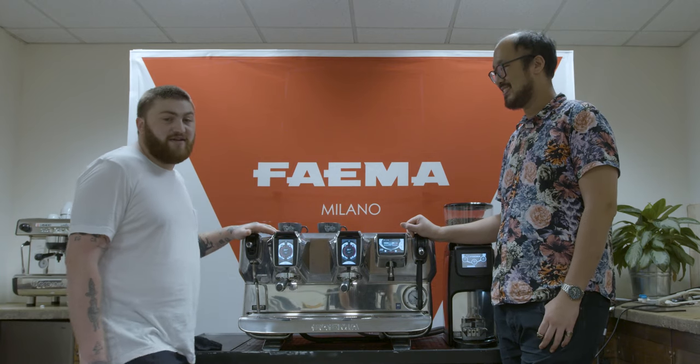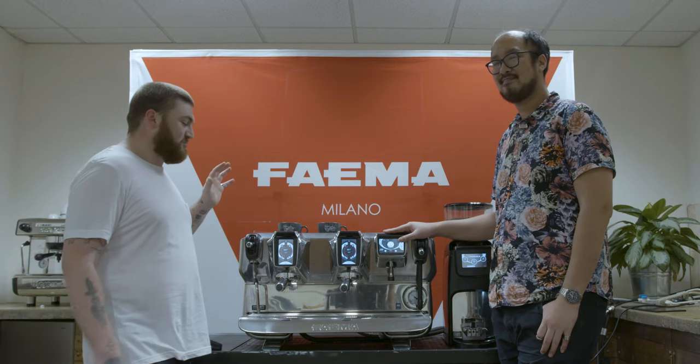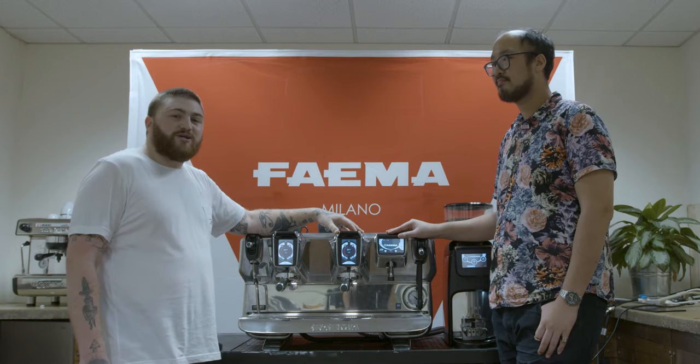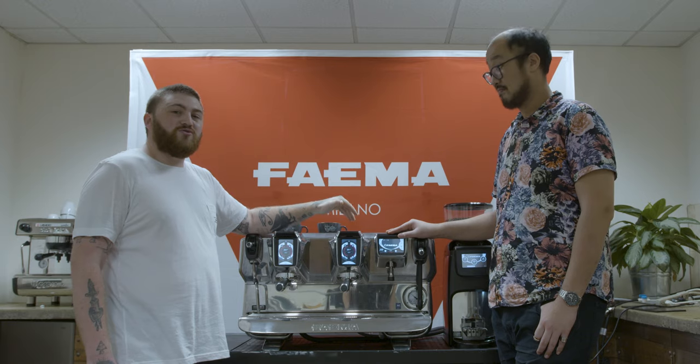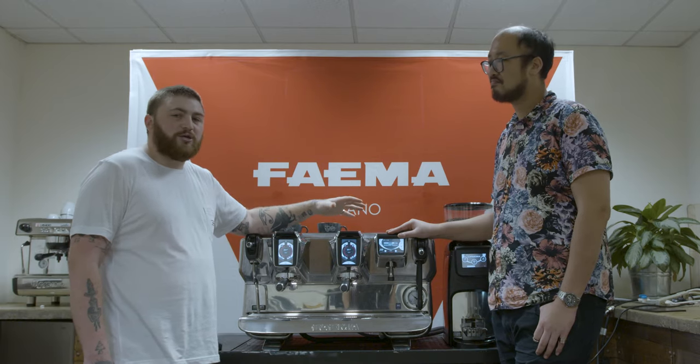We're here with the Fiamma E71. On this machine it's a little bit fun because we've got two steam wands — a regular steam wand and an automated steam wand. On the automated steam wand you're able to set settings such as emulsion level and temperature. For today's demonstration of latte art by Daniel, we're going to ask him to only use the automated steam wand. He has no control over the emulsion or temperature of the milk; we're going to keep it completely consistent throughout the entire demonstration, and the only difference will be Dan's pouring style.